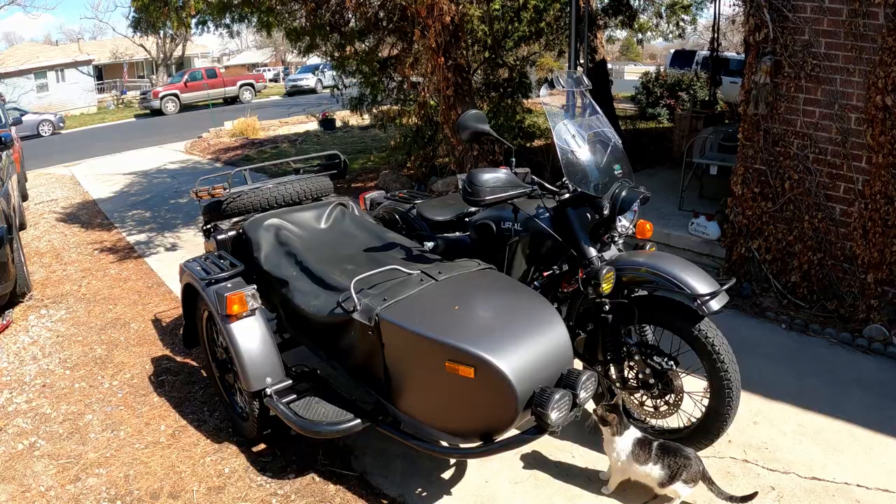Hi there, this is Alan, aka Ural Junkie. I just started this channel about a week or so ago. I thought I would do an introductory video to introduce myself as well as show you around my Ural.